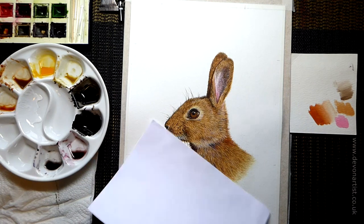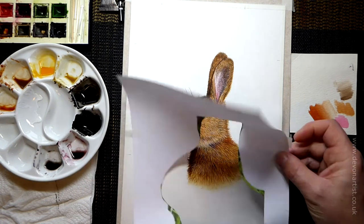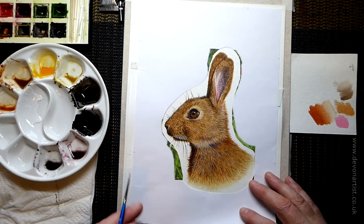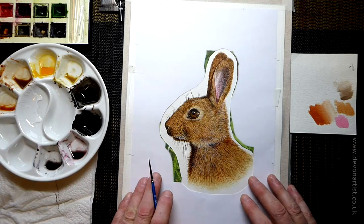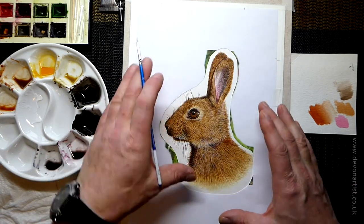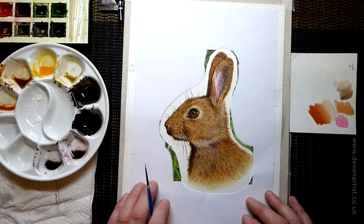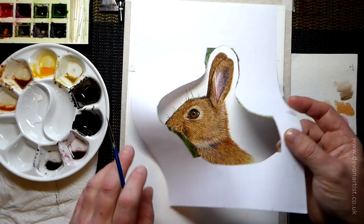So to prevent that happening, what you can do: print off the image if you've not already done that, cut out the center and pop a little bit of printing paper over the top. Cheap and cheerful, that's all it is — a couple of little tacks of tape and job done. The good thing about that is you can just maneuver it around wherever you want it to go, so you can paint things like whiskers in, that kind of thing.